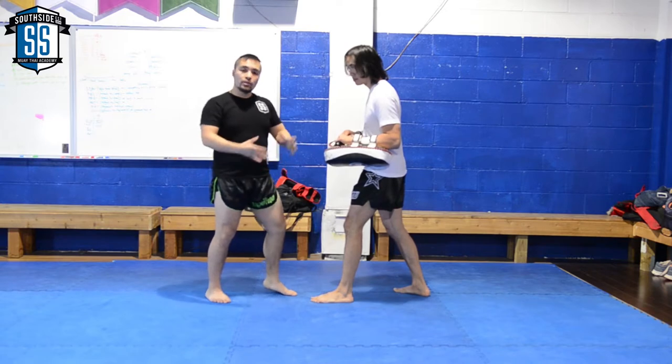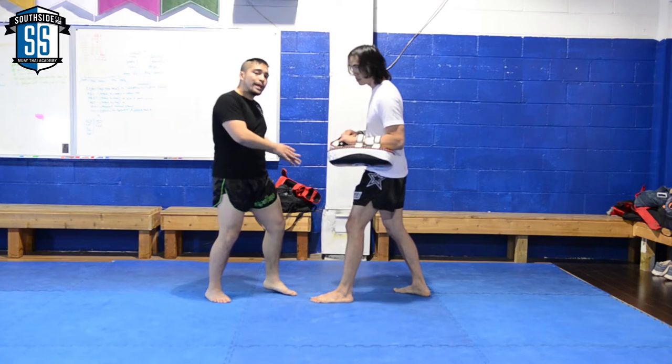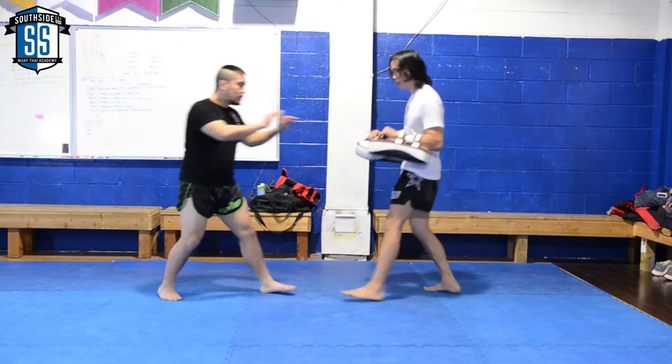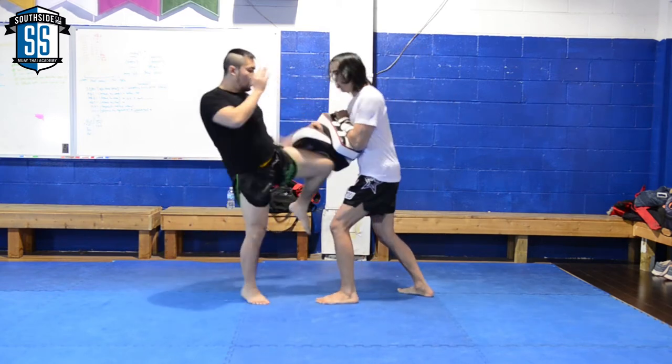What we're going to do is follow up with either a switch knee or switch right knee. So we're going to practice following up with the switch knee today. From here: swing kick, and when he comes forward, just go with the switch knee.